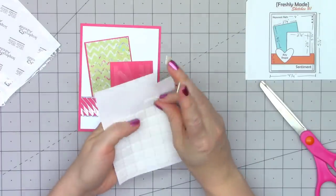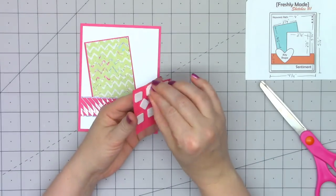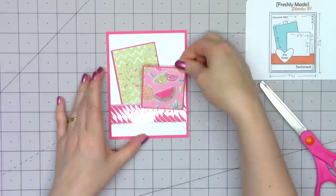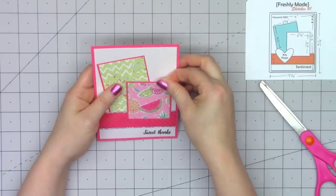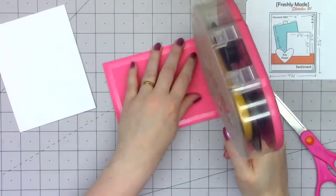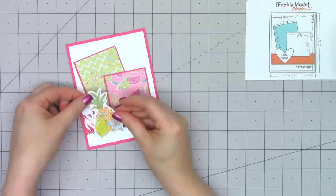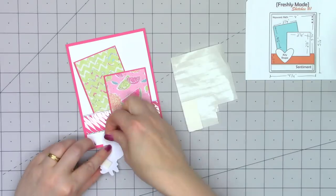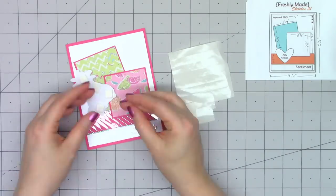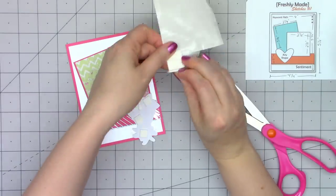Since that acetate piece has a little extra dimension, I don't want any extra bulk when I attach this square piece with all of the fruit. So I'm putting some thin foam squares on the upper portion of this piece, and then just some ATG on the lower part that's going to be right over that acetate. I'll go ahead and put my card front onto a card base — I do always use my own white card bases. The kits do include some cardstock you can use for a card base, but I prefer just my white cardstock, and I'll use the colored cardstock for layers or the background.